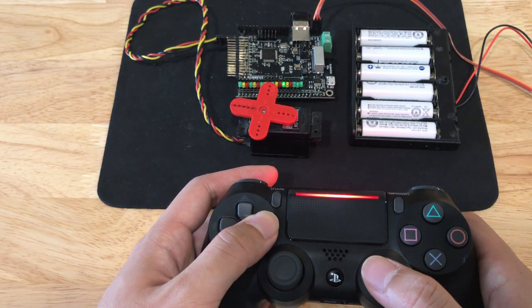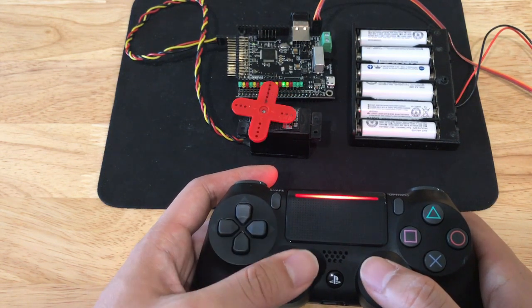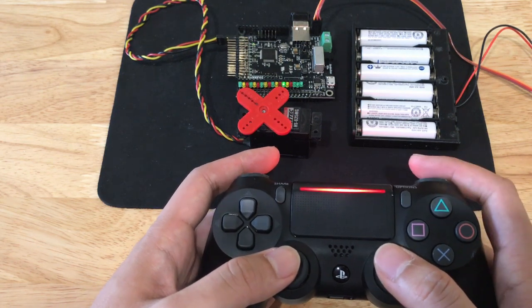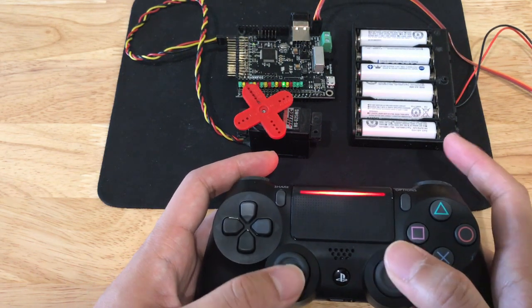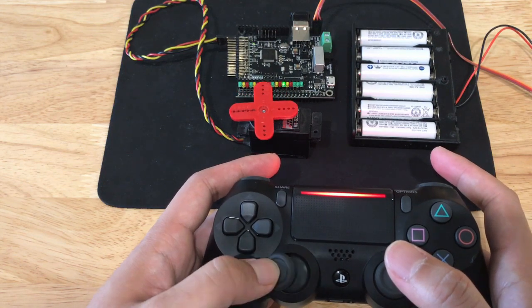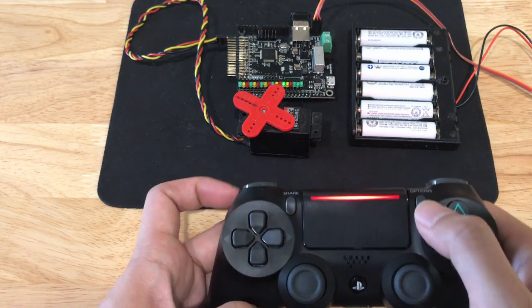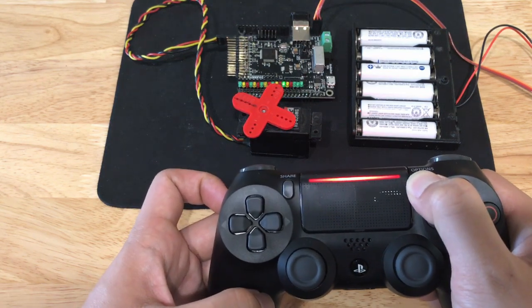For example, you can trim the servo, change the direction of travel, adjust the sensitivity, set stops, and choose if you want the servo's position to be mapped directly to the stick's position or if you want the servo to move incrementally instead. When you're done, hold the Options button to save and exit.